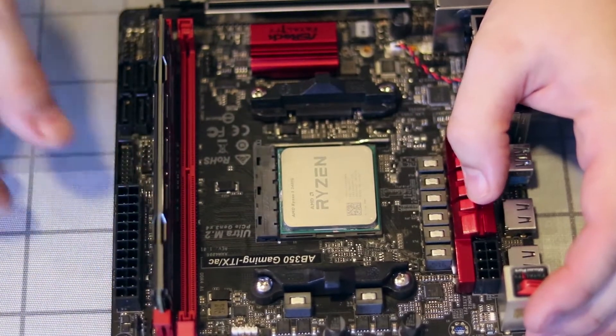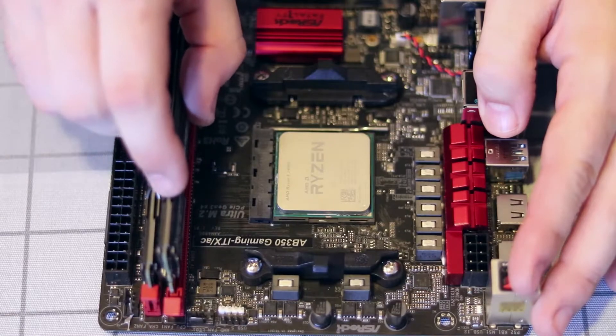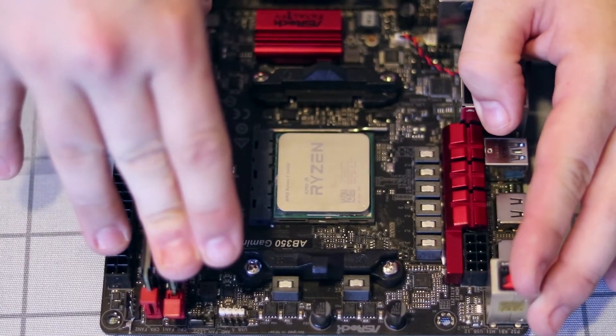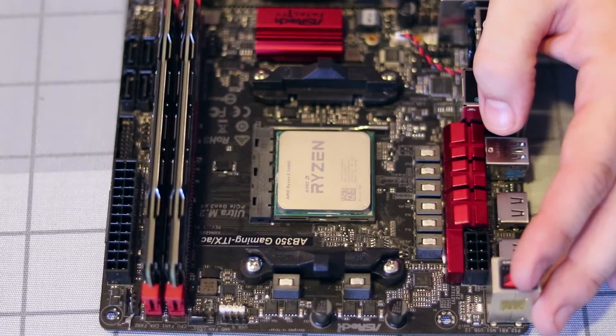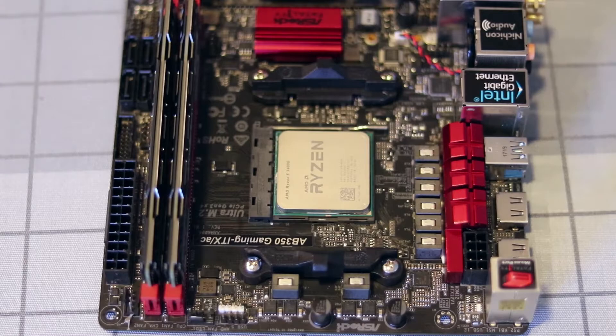On this motherboard only one side does. You're going to follow it up with the second stick of RAM. Once again, pushing down — this does take a little bit of force and sometimes a little bit of a wiggle. You'll see it snap in there on both of these little tabs, and once that's in, you're done.